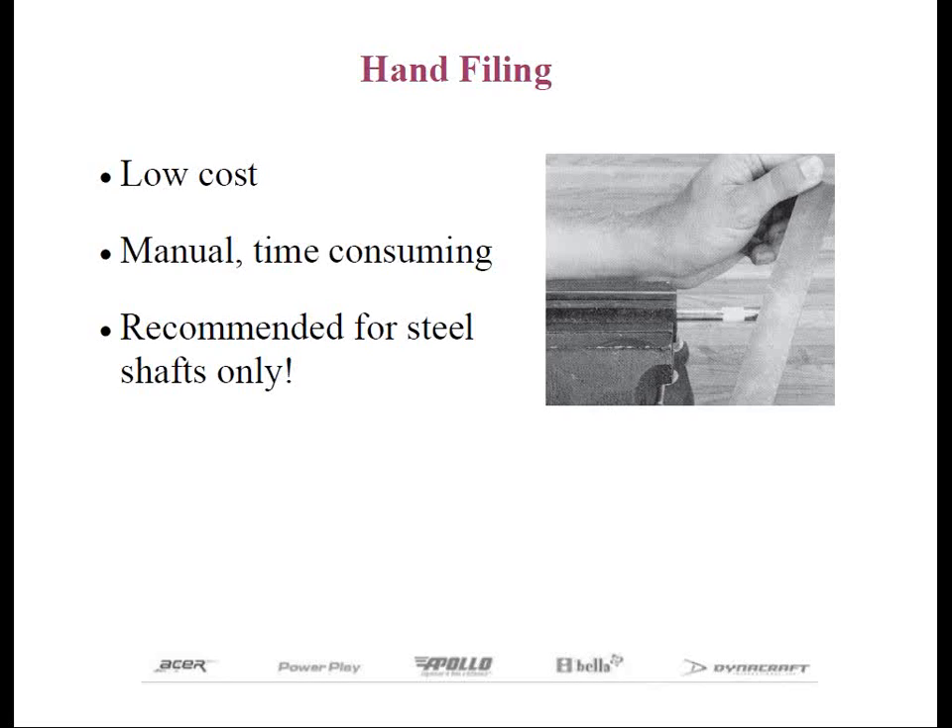Another manual procedure that has been used over the years by club makers is to abrade the tip of steel and other metallic shafts like titanium or aluminum by hand filing. Filing is considered the least effective of all the hand methods because with chrome-plated steel shafts, it's very difficult to fully abrade the entire shaft tip uniformly.